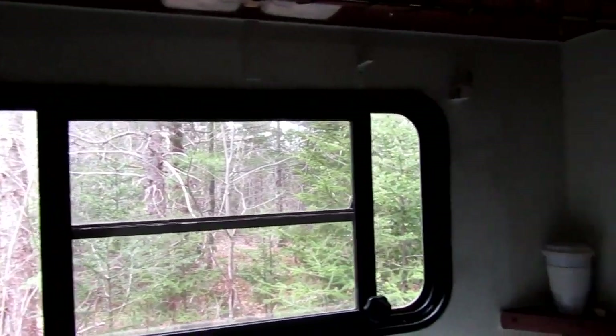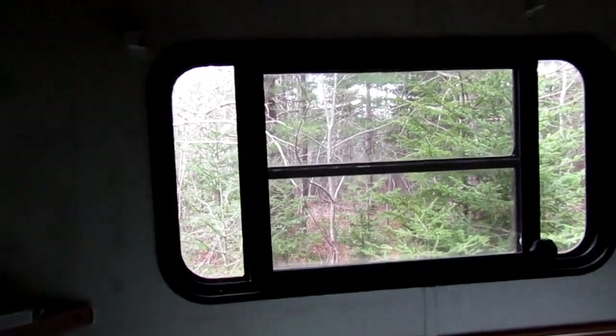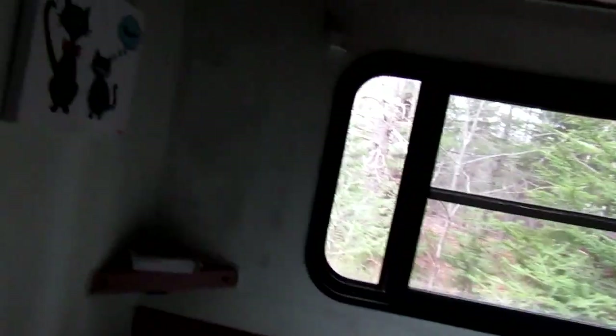I had reflectix covering the back window above the bed all winter. It was just too drafty, too cold behind your head at night. So I went ahead and put up the reflectix and I just took it down. I'm pretty sure that is a little bit of mold, from the moisture being pushed out from the window and then being trapped behind the reflectix.